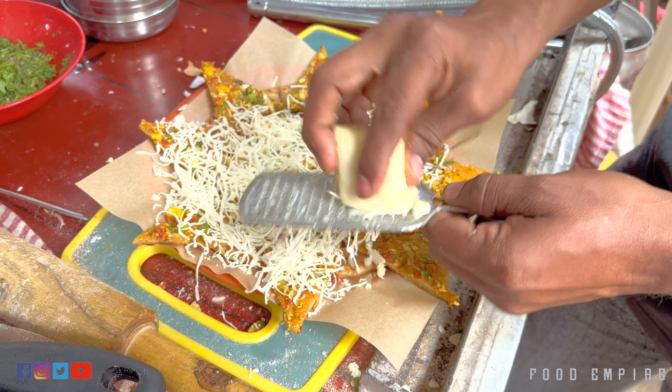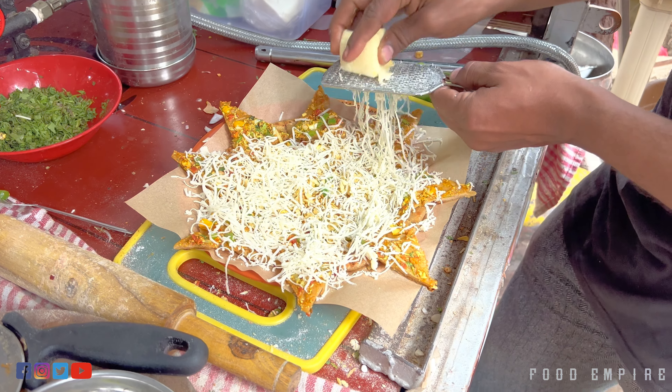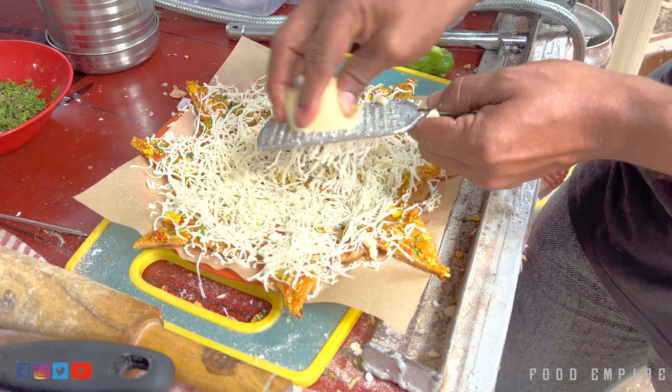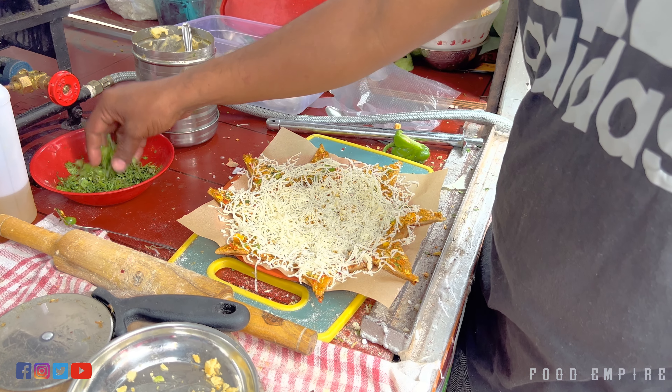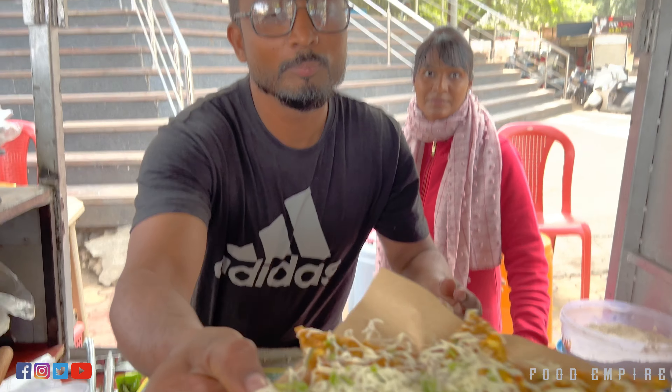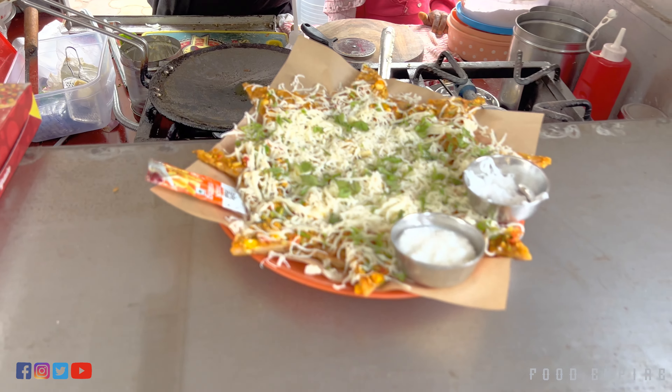I'm going to put the pepper on the side, onion pepper, cheese and honey. What is this? It is only 50 rupees. In the capital, you don't have to eat it. You can eat it.